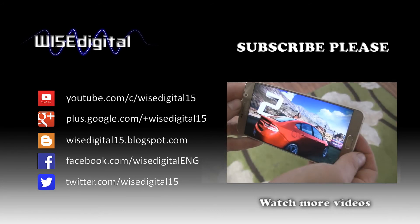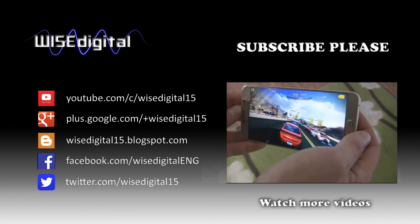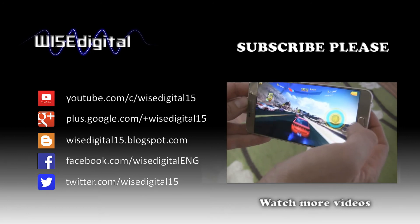That was the review of the Samsung Galaxy S6 Edge Plus. If you liked this video, click the thumbs up and don't forget to subscribe to my channel. I'm Marcin Wise — thanks for watching.